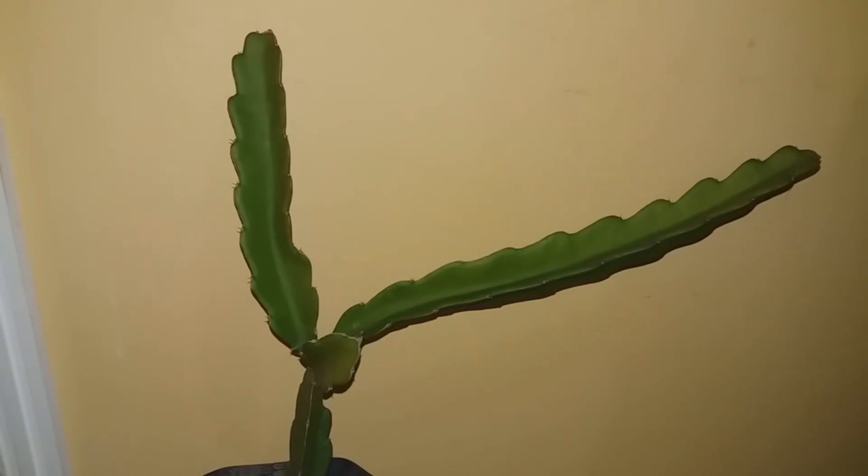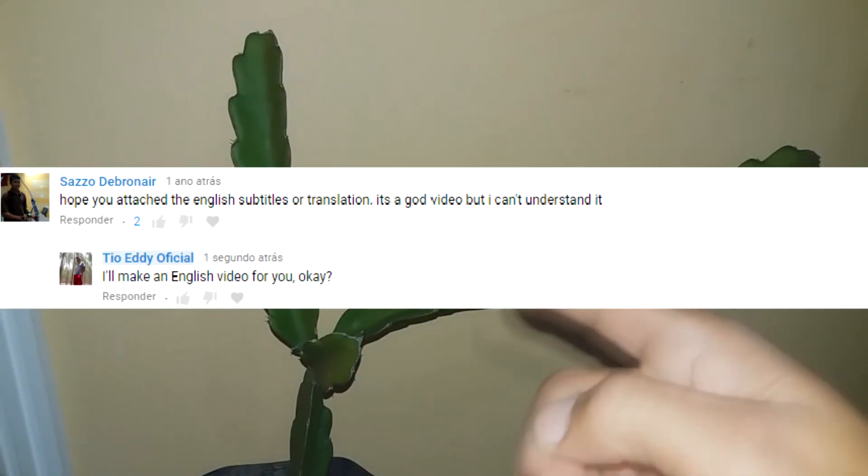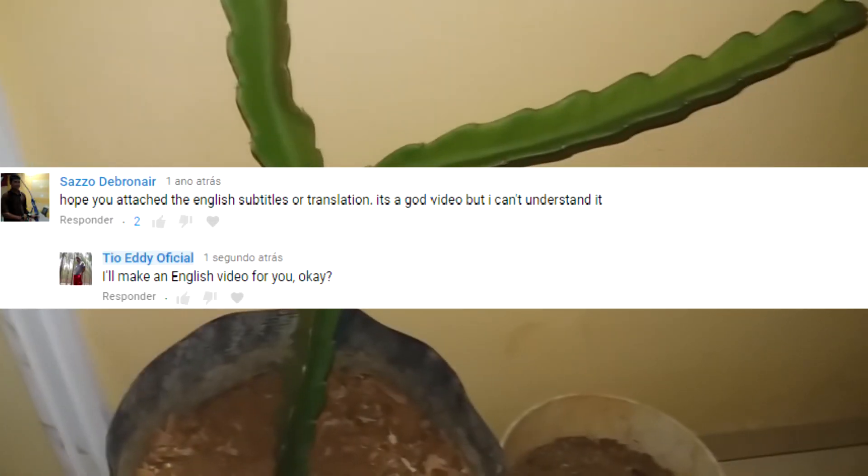Hello my YouTube friends. Welcome to another YouTube video. Good afternoon. Today we will teach how to plant Pitaya.